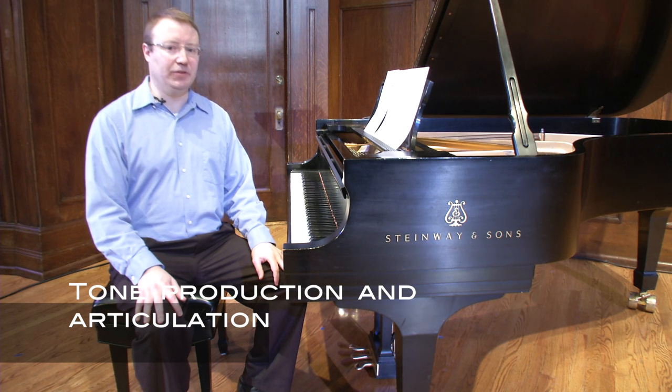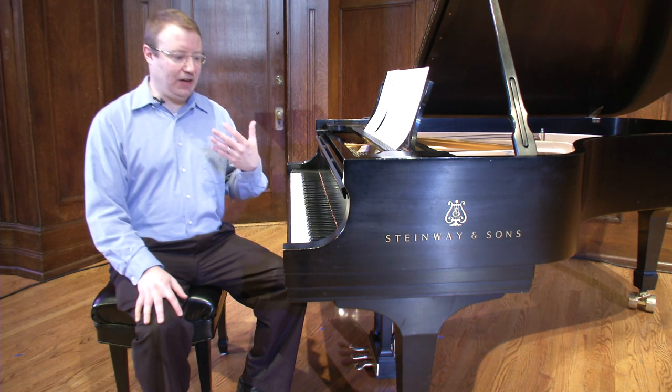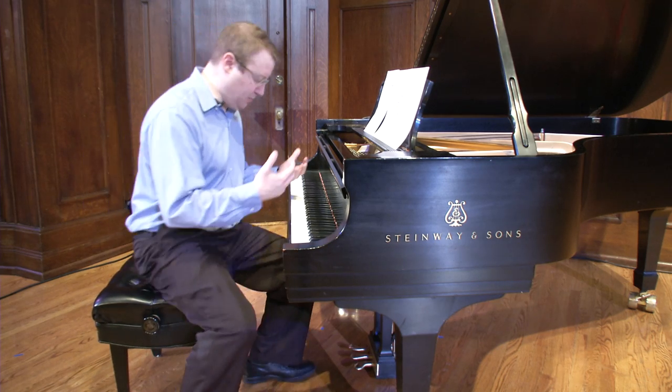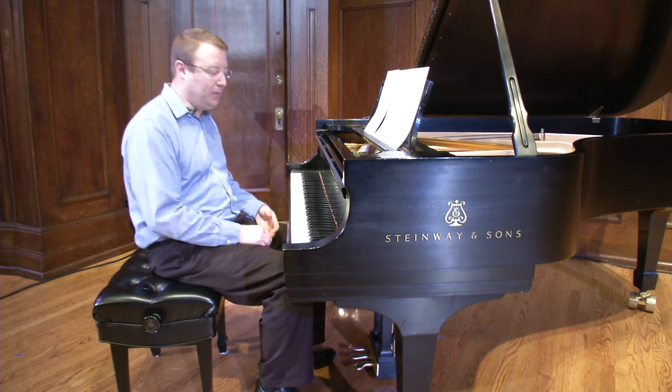These are very broad, general topics, but I think it's important when we address the piano that we really consider them. Even after all these years playing the piano, I still consider, as I'm sitting at the piano, what sounds am I wanting to produce? How do I want to use my body in a healthy way to produce those sounds?